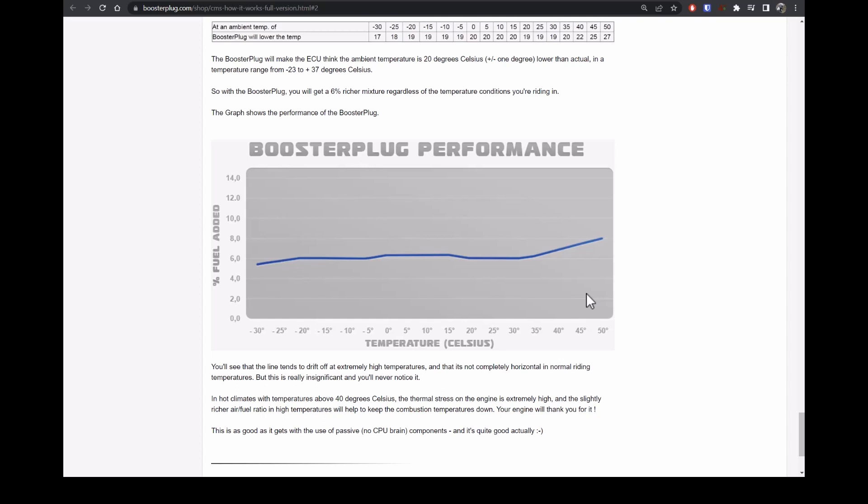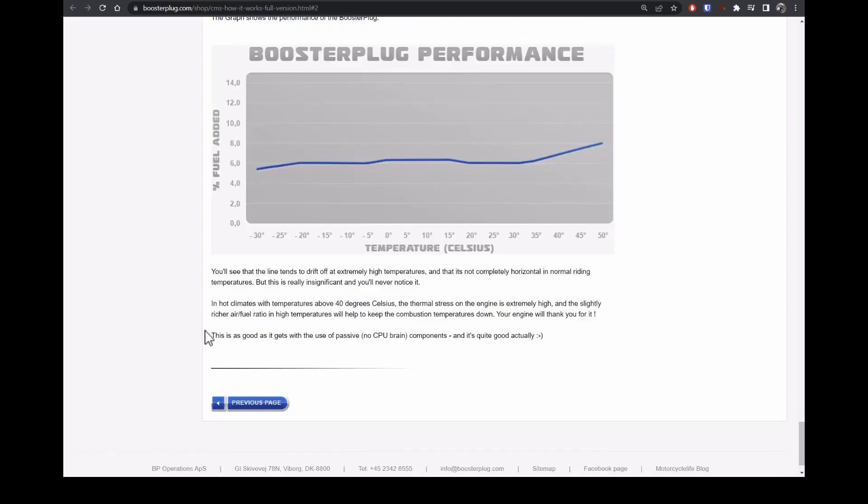A booster plug would be very handy for a turbocharged car — you'd be even less likely to have knock. Knock on a boosted engine is really bad and can destroy engines rapidly. As he says at the bottom, this is as good as it gets with the use of passive — no CPU, no microcontroller — components, and it's quite good. It could be slightly cheaper, but it's a small business and he has to turn a profit, so I'm happy with the price I paid.